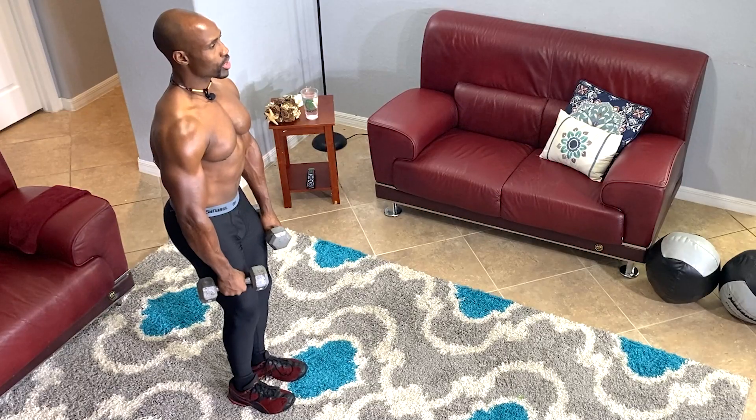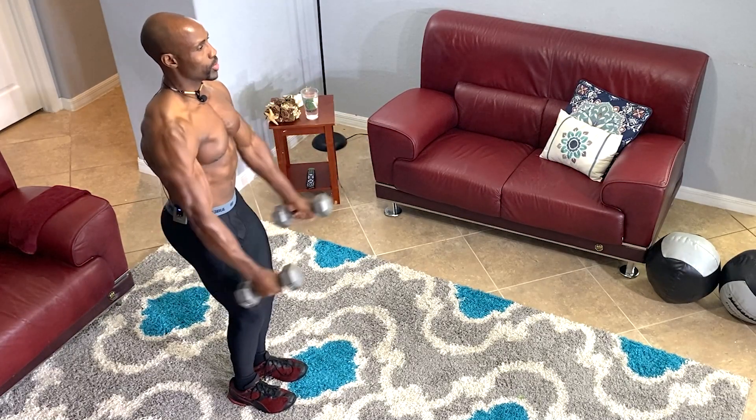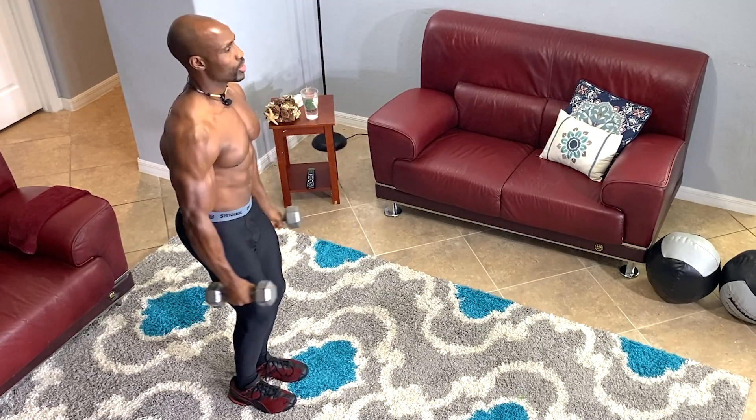The first exercise is the front raise with dumbbells together. Take the dumbbells in front of you and lift them up. Don't swing your body — let those deltoids do all of the work. Keep your arms continuously moving for about 30 to 60 seconds, depending on your fitness level. Let's go.